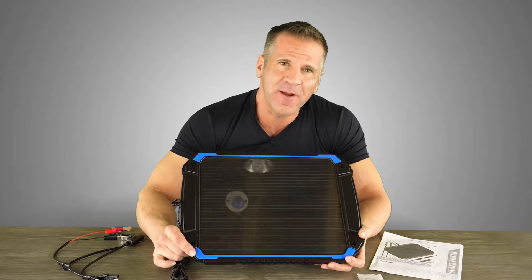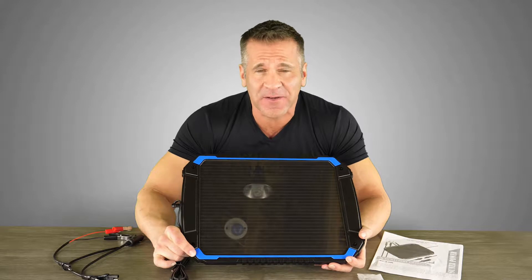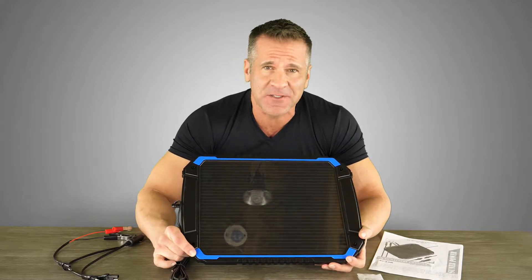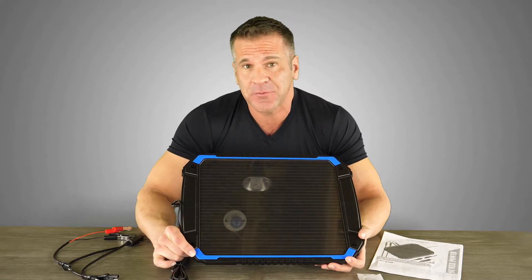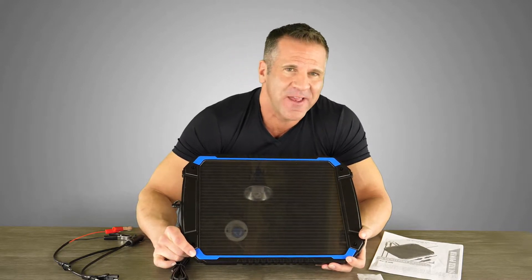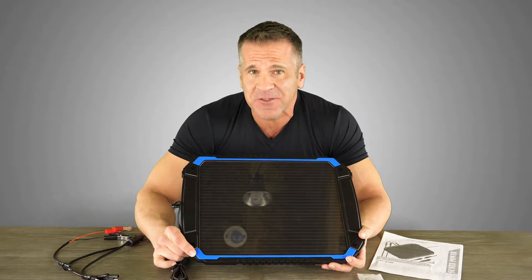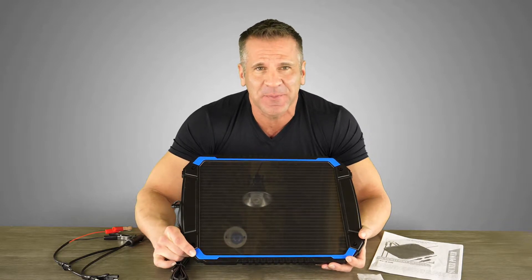The 4.8 watt solar charger generates electric current to trickle charge your battery and keep it topped off as long as there is sufficient sunlight. This can be used for cars, trucks, motorcycles, marine, boats, farm equipment, or any application where 12 volt batteries are being used.